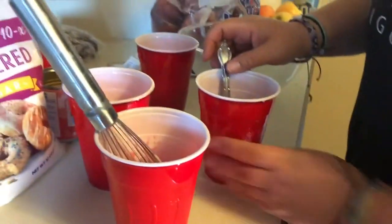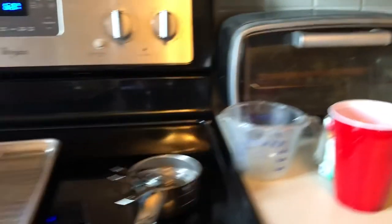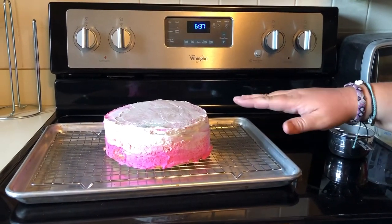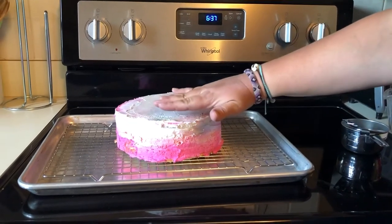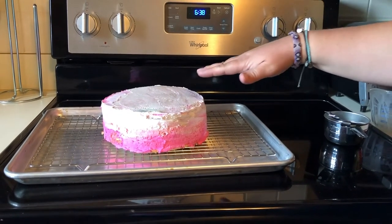Now we can see our cake over here. Remember, you're going to need to make this cake way ahead of time. Make sure it's completely cooled and frost it with buttercream frosting — make sure it's really, really smooth. After I did all that, I even put it in the freezer so that it is completely smooth.